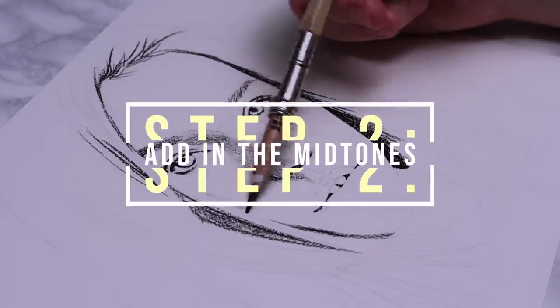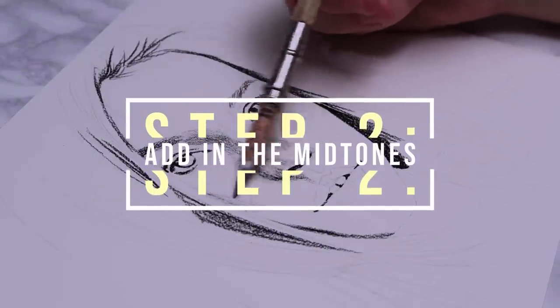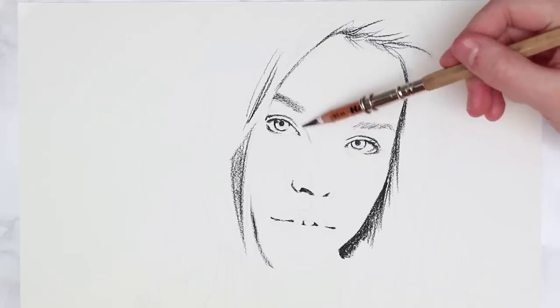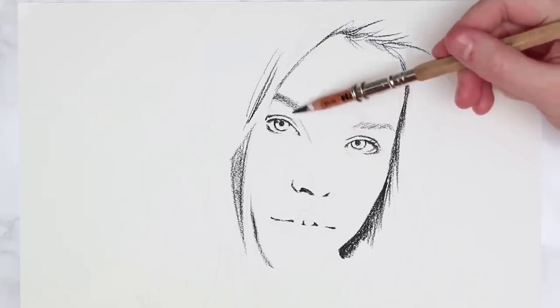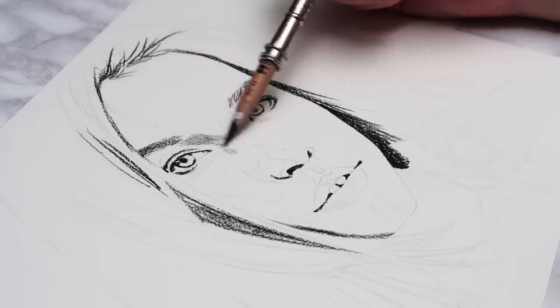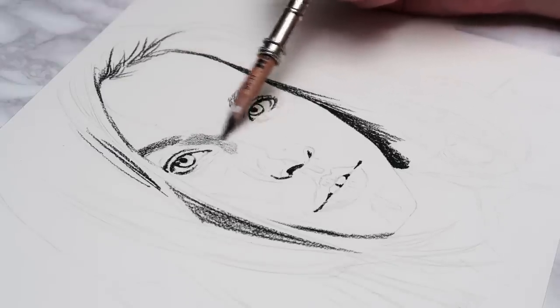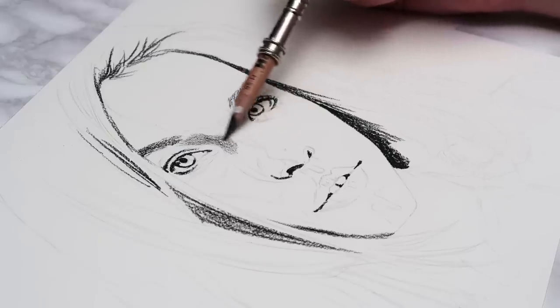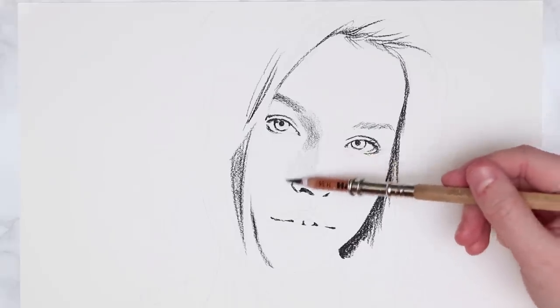Now that we've blocked in the darkest shadows, it's time for step two: adding in all of the midtones. For this I'm using the lighter carbon pencil — an H grade, though you can use an HB — and I'm using the side of the pencil to shade in all of these slightly lighter values, covering the shadows and the midtones but not the highlights.